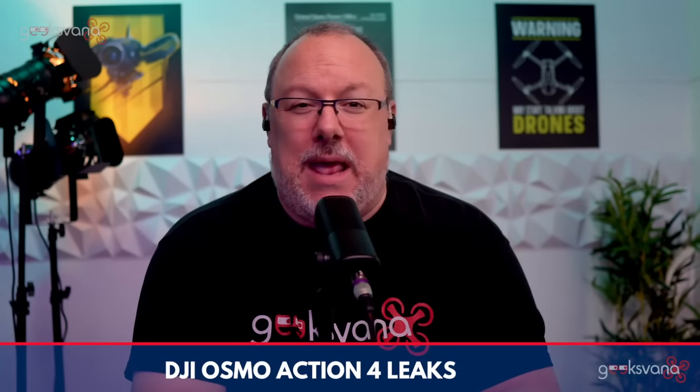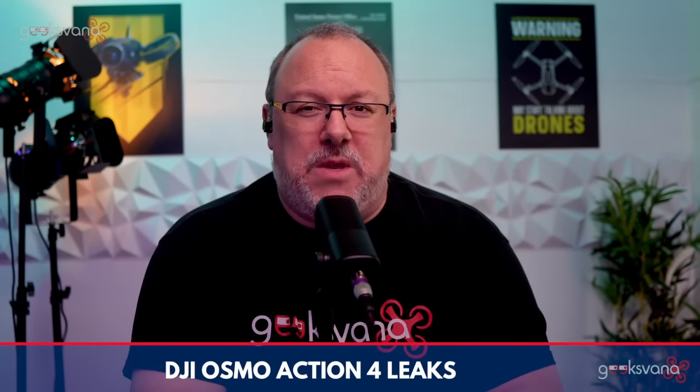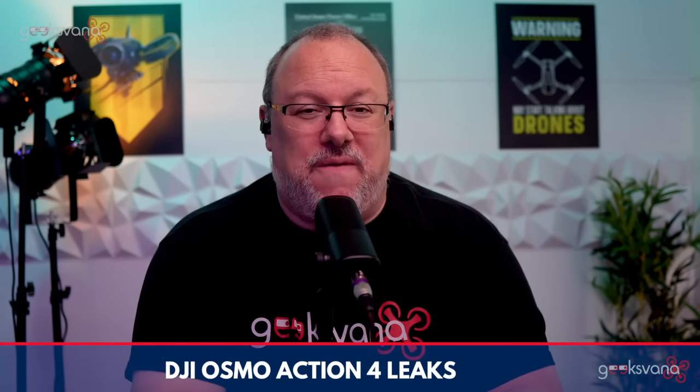The DJI Osmo Action 4 will be releasing this Wednesday the 2nd of August. For me it will need to show me something different at launch than these leaked specs suggest, but as ever with DJI I remain open to being convinced. Coming up on Geeksvana, we have a live show tomorrow evening discussing new legislation coming to the UK which will impact every drone pilot — recreational or professional — across every type of drone from FPV to camera drone and RC in between. Join me at 8pm UK time. And that's it for the Action 4 — I'll see you next time on Geeksvana Live. Sean out, thanks everyone.